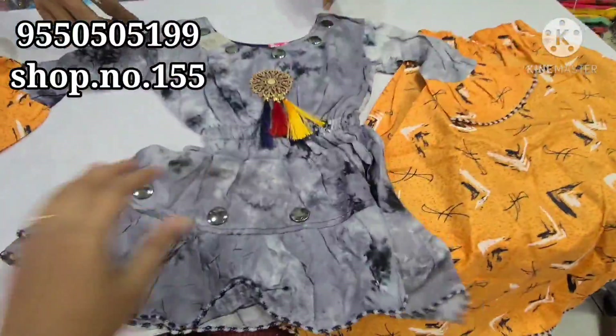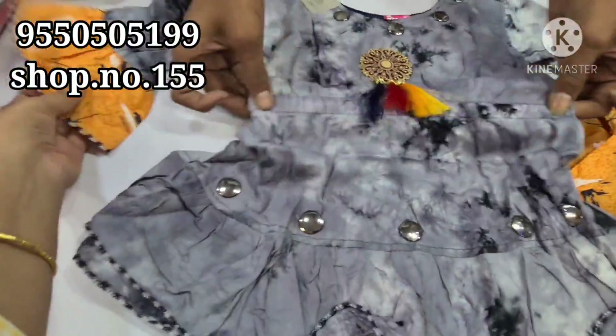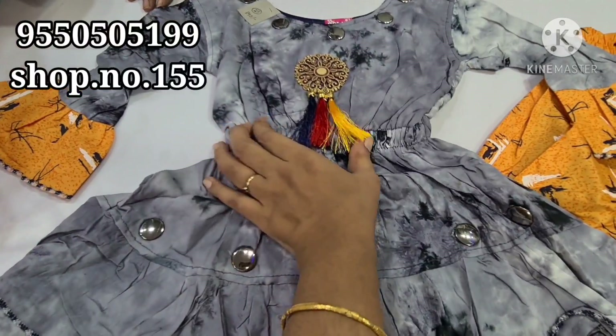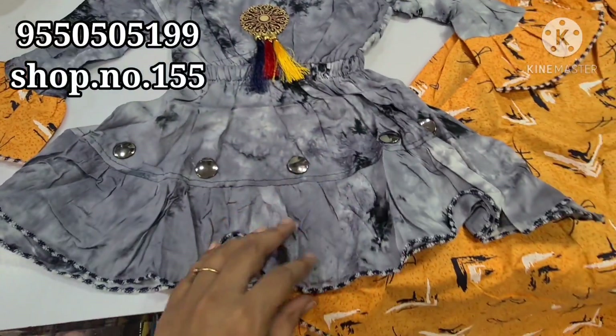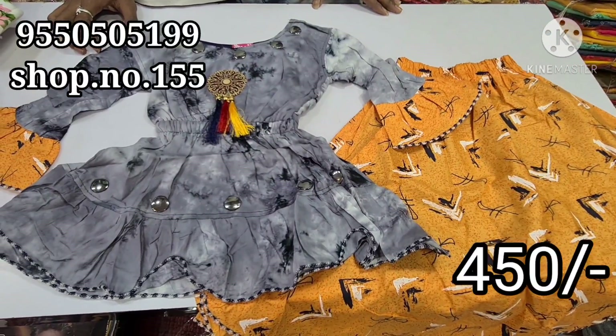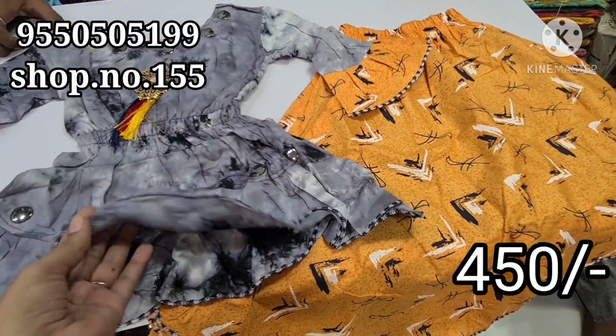This is the midi style. This is the style of the body. This is an ash and black color combination, with the bell-bottom part in yellow — that is the bell-bottom elastic. This is available for 450 rupees.